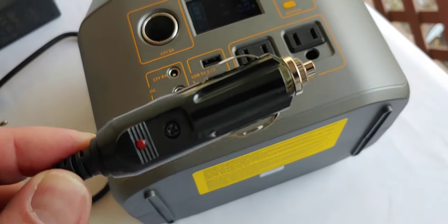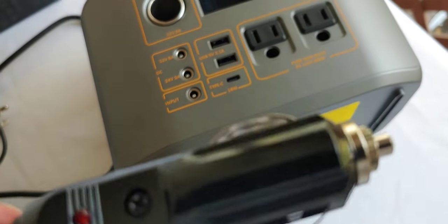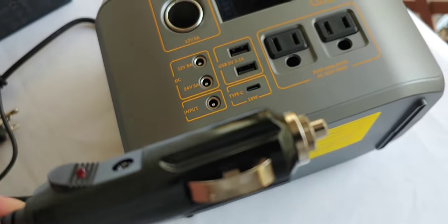Some cars nowadays, you turn the engine off and the cigarette lighter stops working. So while you're charging it, you'll want to double check that.